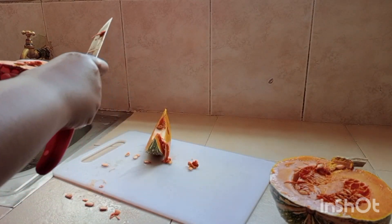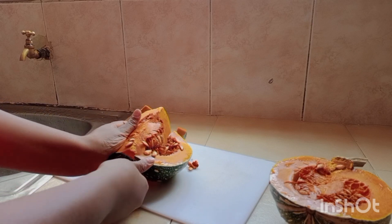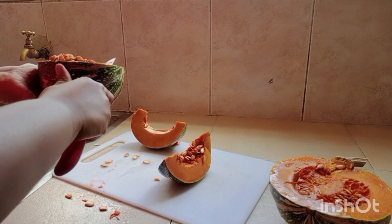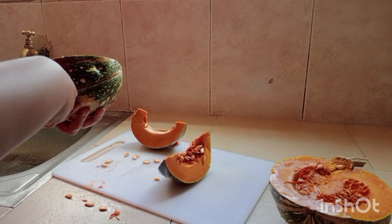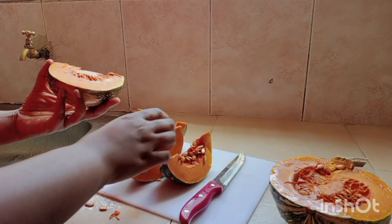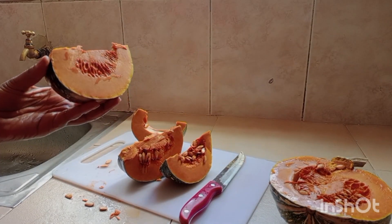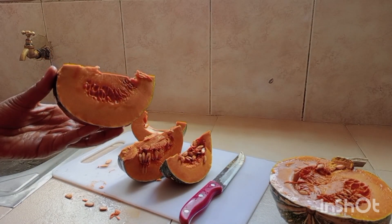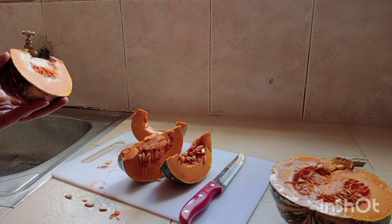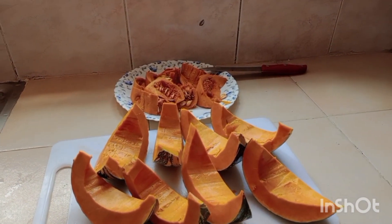As I do this, my oven is heating. I'm heating my oven at 200 degrees Celsius. Now we have removed the seeds and we have our smaller pieces of pumpkin ready.